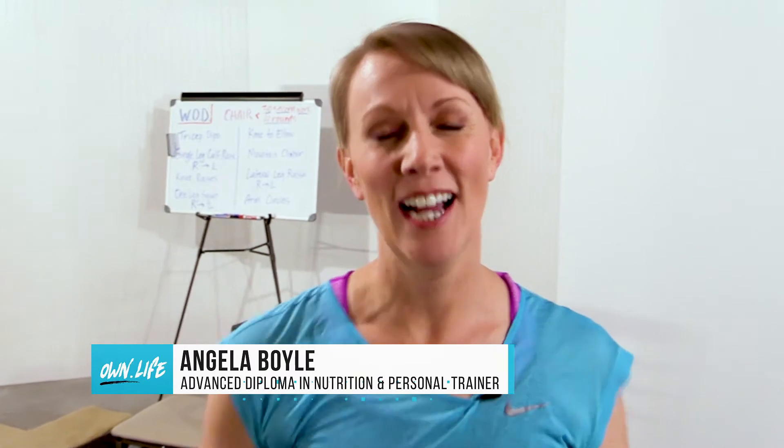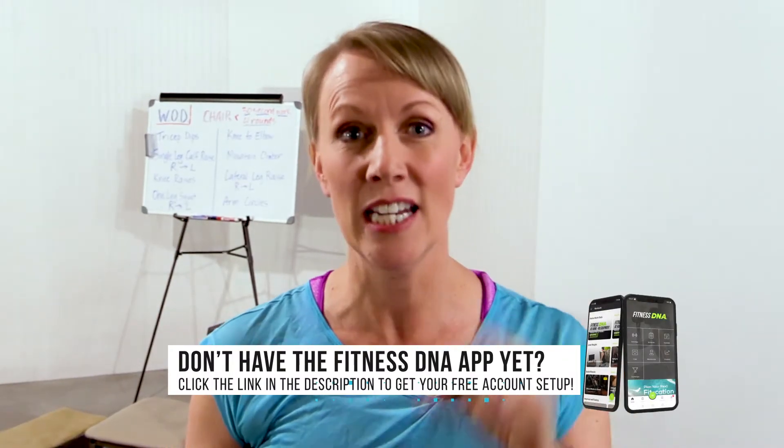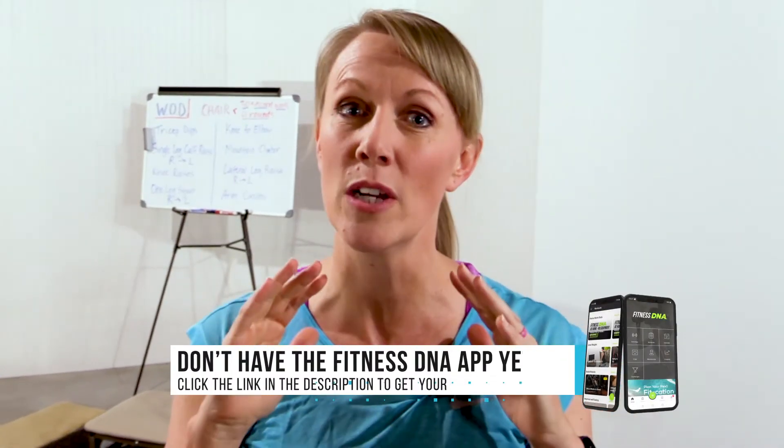Hey everybody, Angela here. I just wanted to tell you about our workout called the System Reboot. You're going to be able to find this in the app — it's under Fitness DNA System Reboot. This is something that you can do as a beginner, two to four days a week just to get you started. No equipment needed. It's really simple and it really gets your blood flowing to get you started.